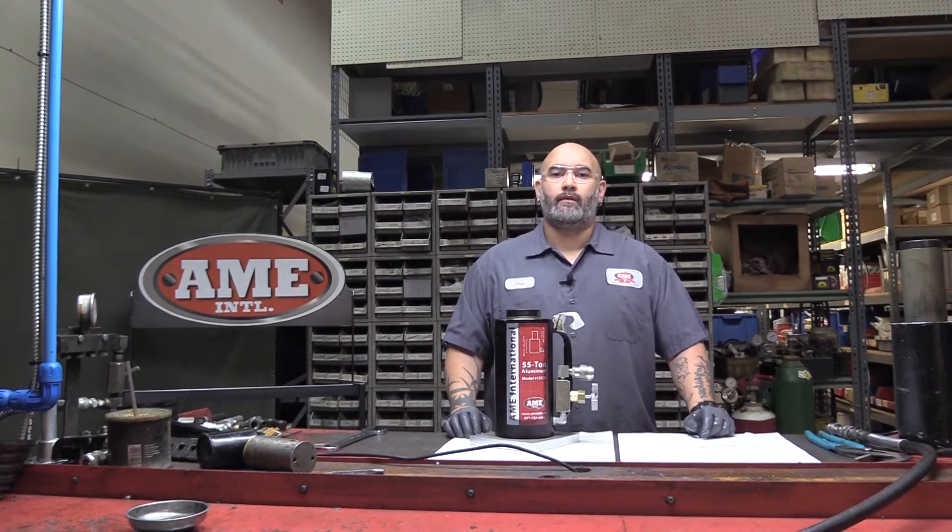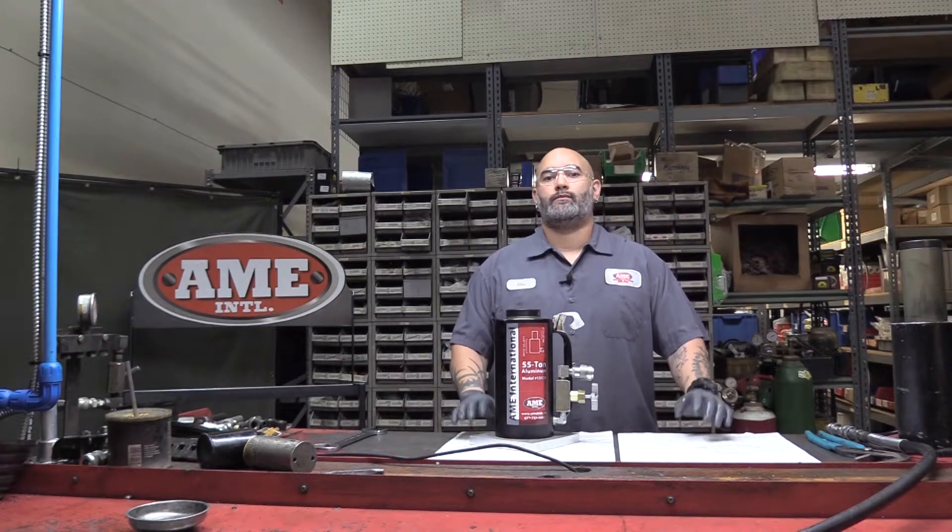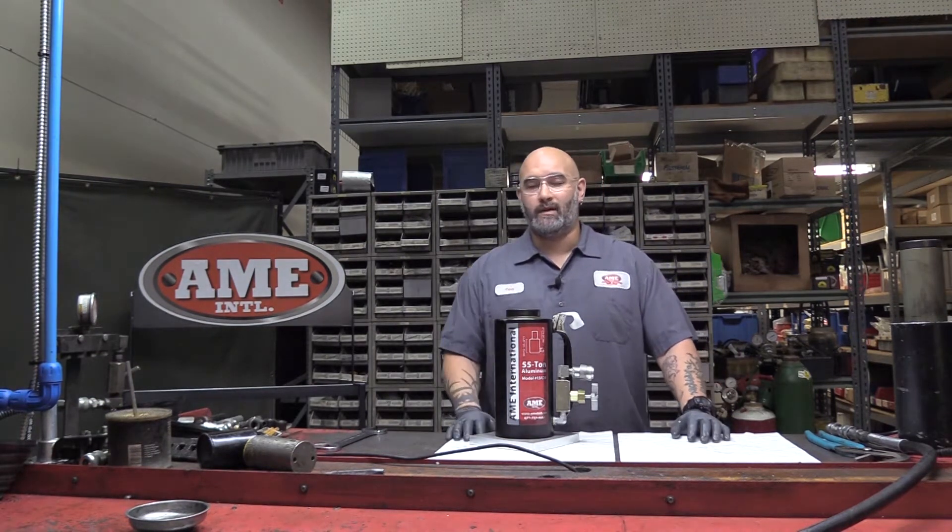Hello everyone, my name is Chris Fernandez. I'm with AMI International. I'm a repair technician here and this is your Maintenance Minute.